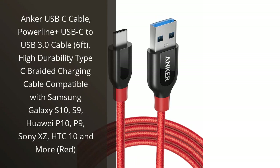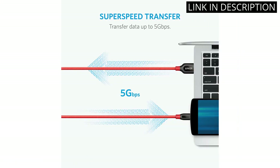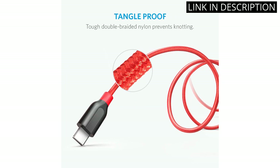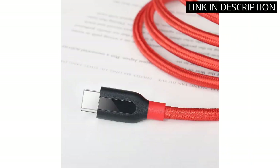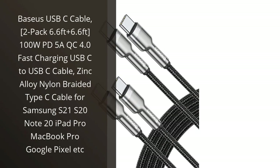I recently bought the Anker USB-C Cable and I'm really impressed. The cable is made of high durability braided material, which makes it very sturdy and durable. It is also very long, at 6 feet, so it's easy to use and reach the desired device. I use it to charge my Samsung Galaxy S10 and it works perfectly. The red color is also very nice and it looks great. I highly recommend this product to anyone looking for a reliable and long-lasting USB-C cable.